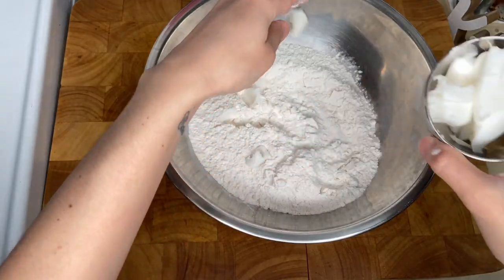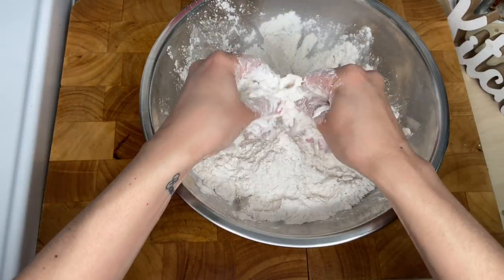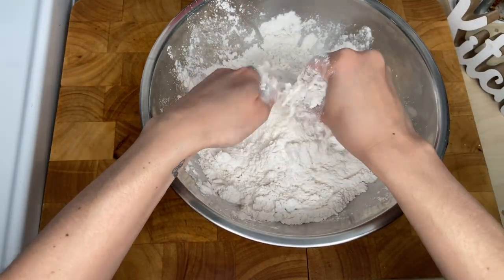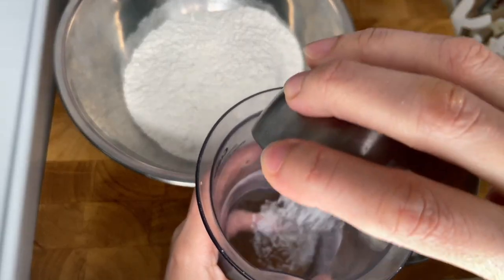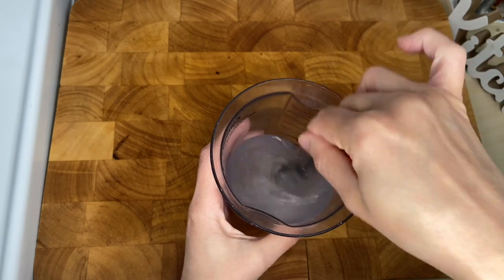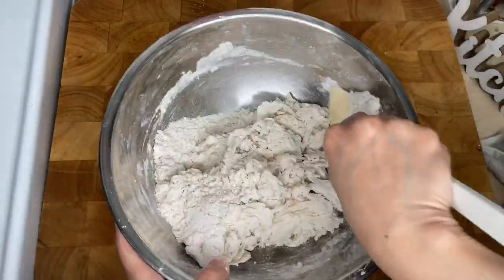In a bowl, crumble 400g of flour and 56g of lard. Be careful not to melt it. Mix 10g of salt and 200g of water together. Fold into the flour and work until combined.